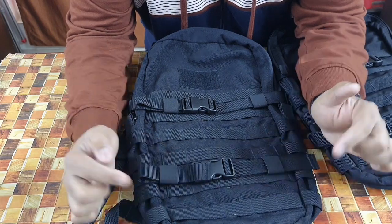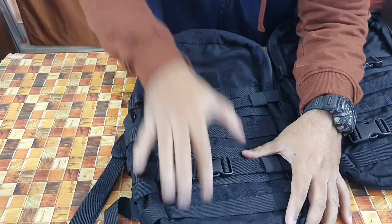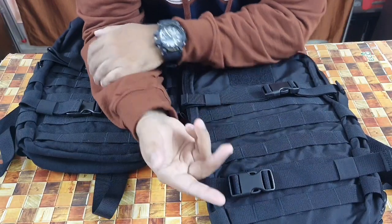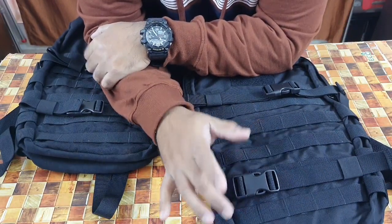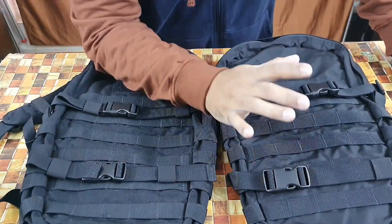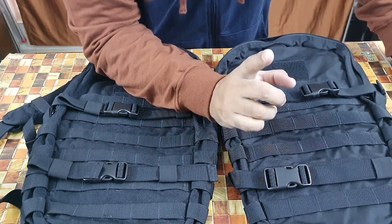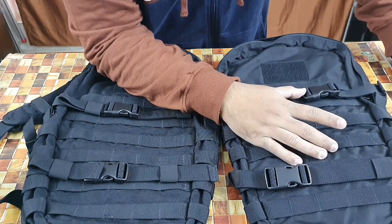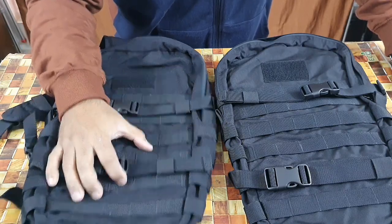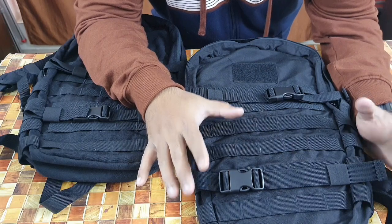The old one, which I covered about three months ago, was made of 1000D nylon-polyester mix. This is the old one. The new one, which is now available on the website — so when you purchase, you get the new one. The dimensions are the same, only one or two new features have been added, but there's a huge change in the material used. The old one was polyester-nylon; the new one is made of Cordura.